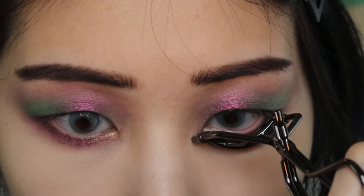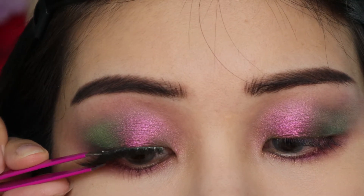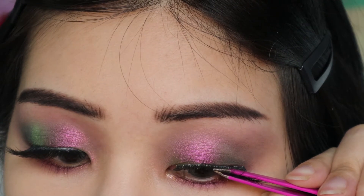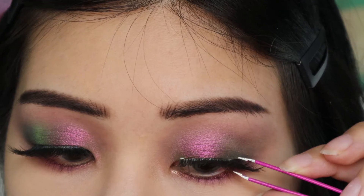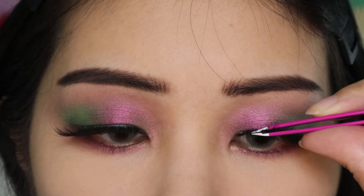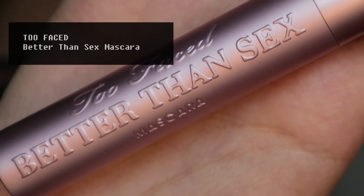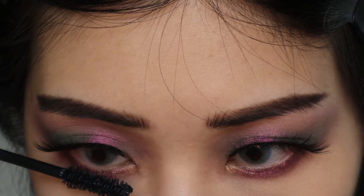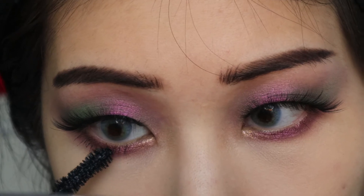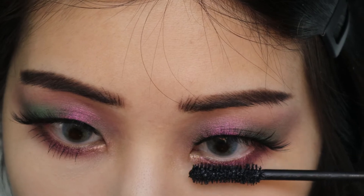I am applying some false lashes. I am using a really, really long style today, but they are still pretty wispy, so it won't hide the eyeshadow. I am going to be using a non-waterproof mascara on my lower lash line, just so that it is easy to remove later tonight. I like how this Too Faced mascara looks on my lashes, but it flakes, so it is not really great if I am going to be outside for a long time.